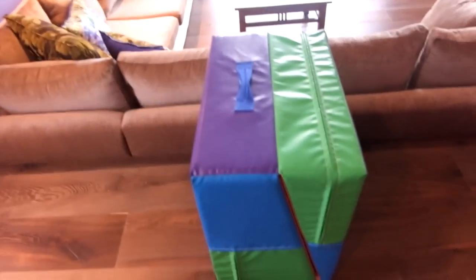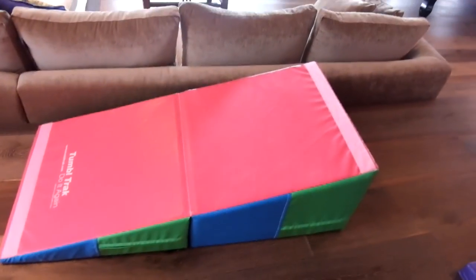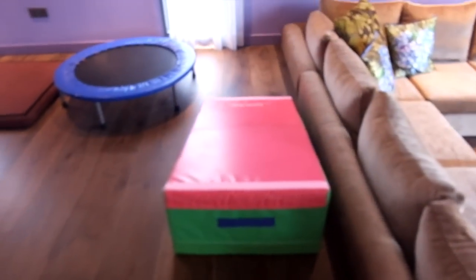Next is my block — some of you guys may recognize it. It is a cheese mat, from TumbleTrack. It is actually kind of small — I didn't get the big one. But this is a really good cheese mat. I use it for bridge kickovers when I was learning that. These are just the pastel color and I got the second smallest one available. You'll see this in a lot of my old videos.